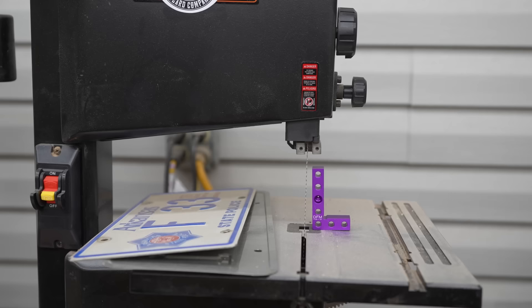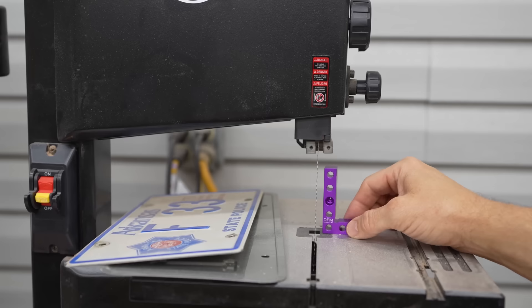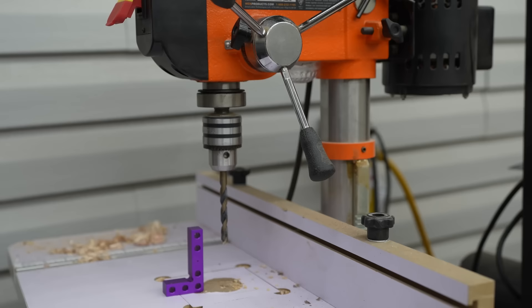If you have a small bench top bandsaw, this is really great for that because there aren't many squares that can fit in that tiny space to check the square of the blade to the table. It's perfect for that. You can also use it at the drill press to check the square of your drill bits to the table all the way around.